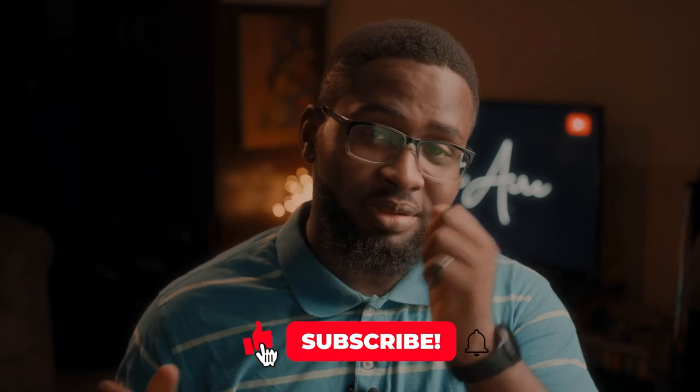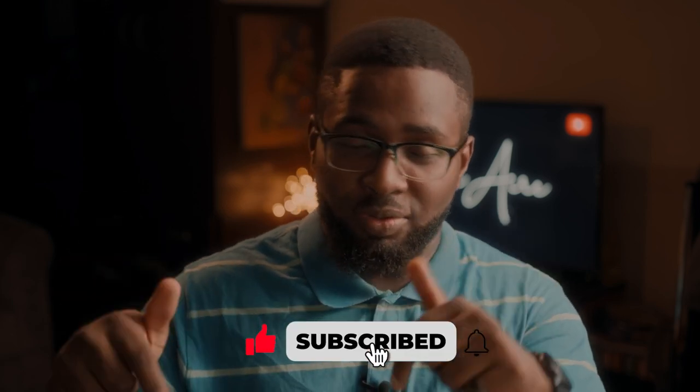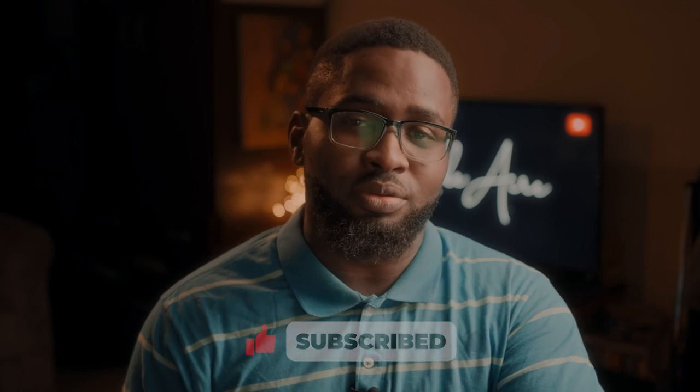So that is it guys — what do you think? Did I do a good job? Does this look like Anikulapo? If you found this video helpful, be sure to give it a thumbs up and subscribe to this channel if you haven't already, and make sure you hit the bell icon so that you actually get notified when the next video comes out. Thank you for watching and bye.